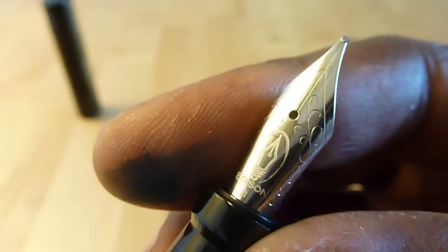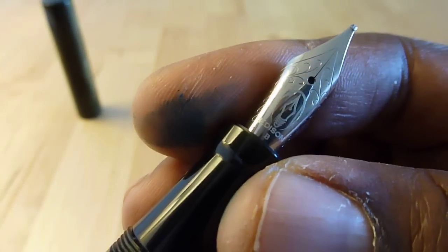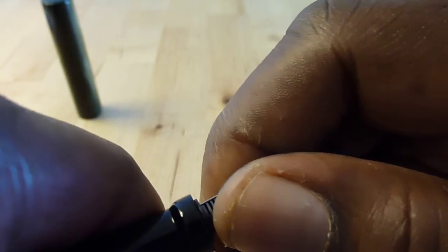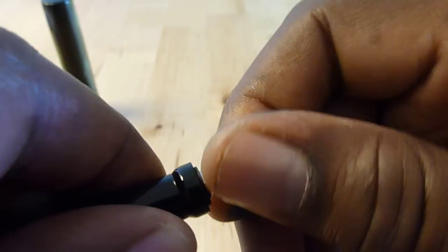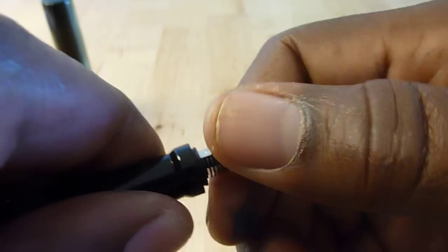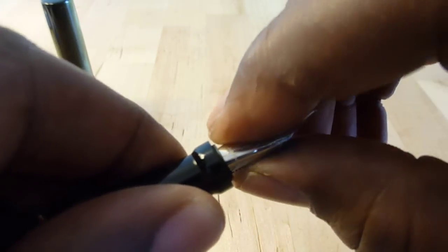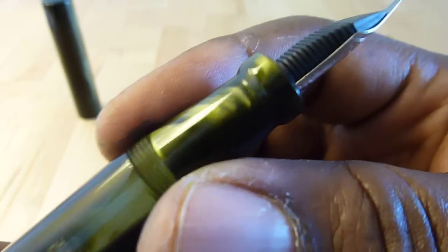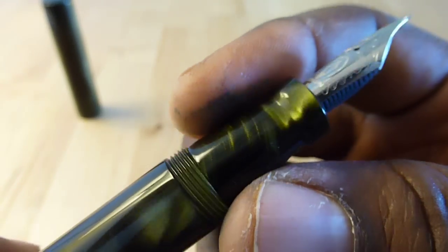Like all of these number six nibbed Edison pens, it's possible to unscrew the nib and swap it out for another of Brian's nibs or a similar number six nib. And that section is just as beautiful as the rest of the pen.